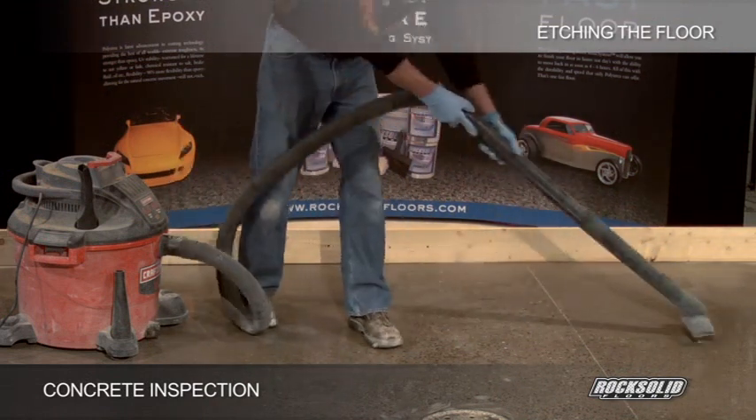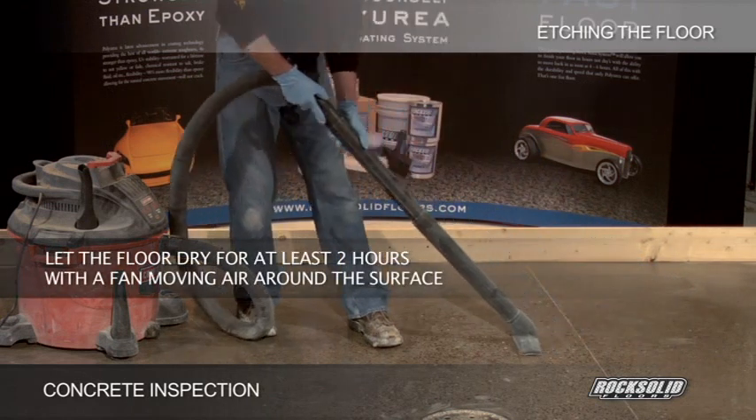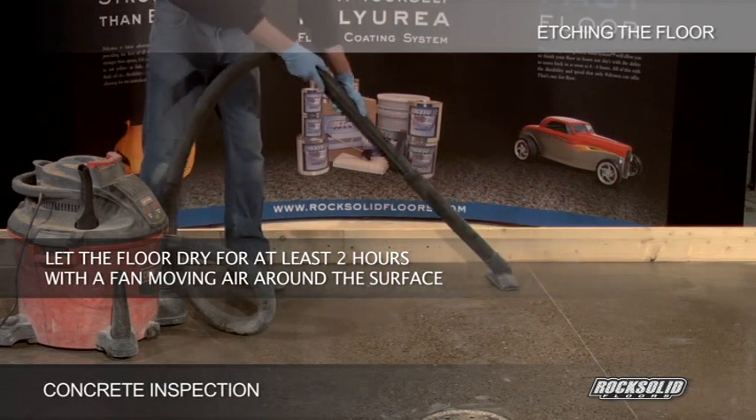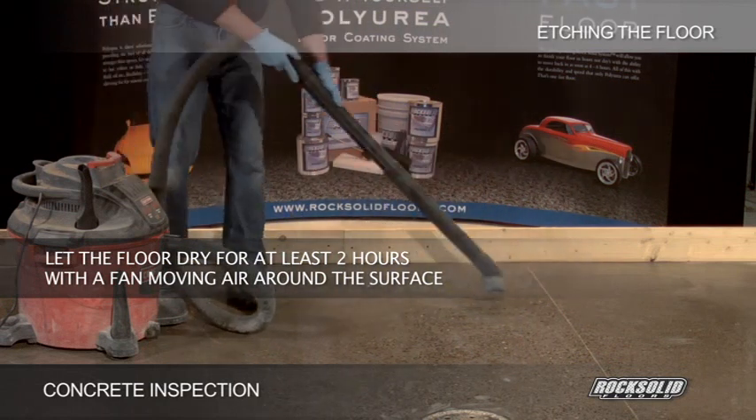Do not leave pooled water on the floor. Let the floor dry for at least 2 hours with a fan operating to move air around the surface. Please note, see bottle for recommended disposal.